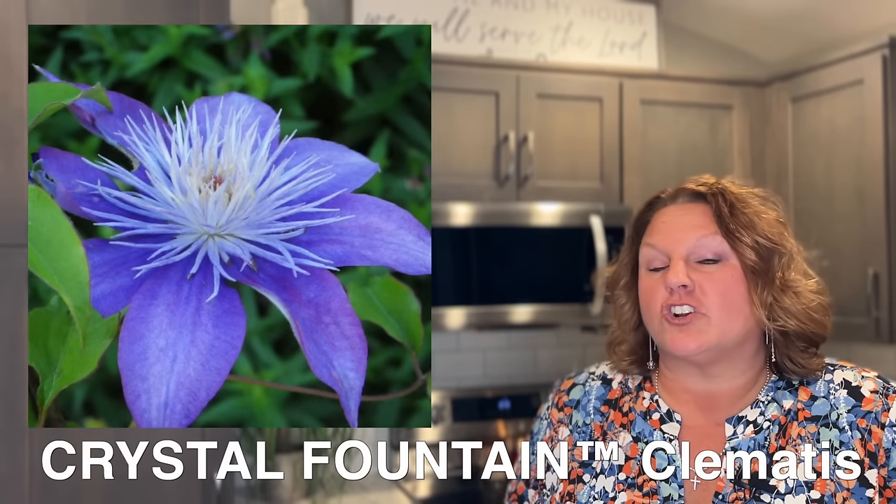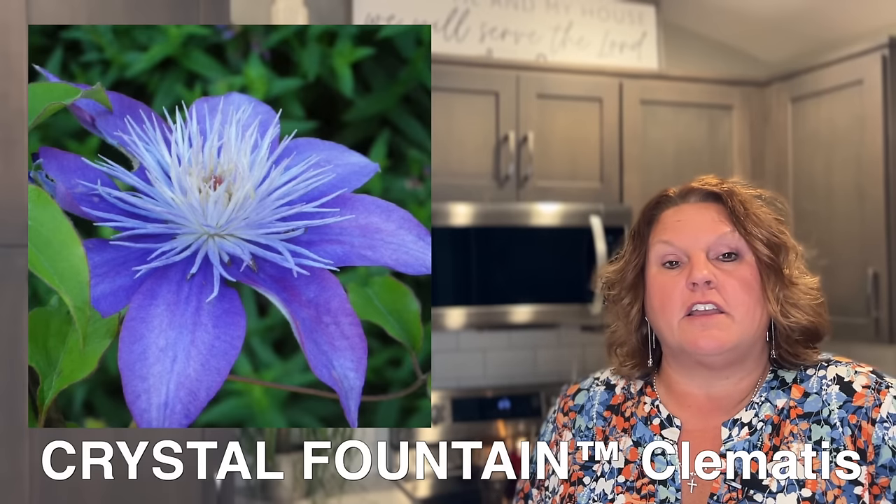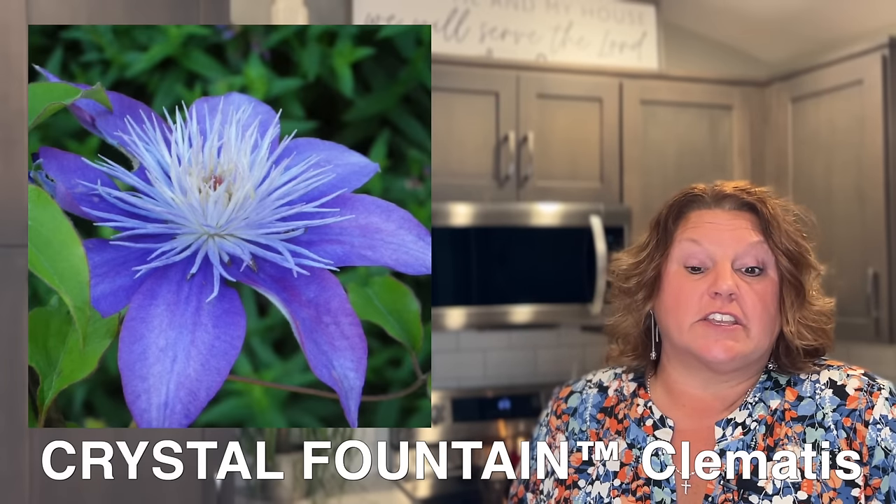Next is Crystal Fountain, and this is just such a dreamy looking clematis. It's an early season bloomer — usually May, end of May, maybe beginning of June here in my zone six Michigan garden. Crystal Fountain is hardy in zones four to nine and gets four to six foot tall, so another fairly compact variety. It's part of prune group two.